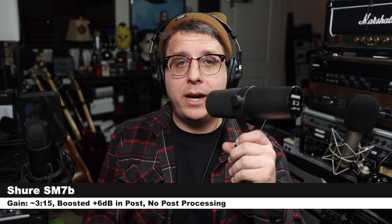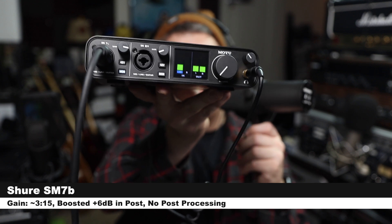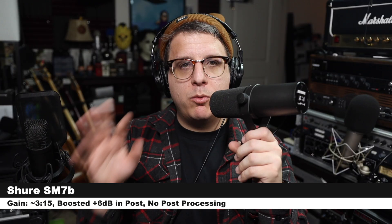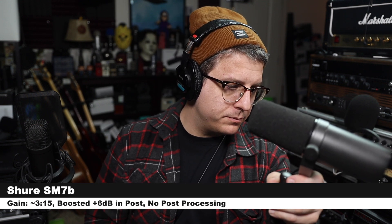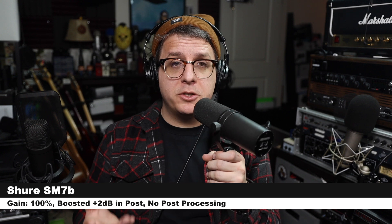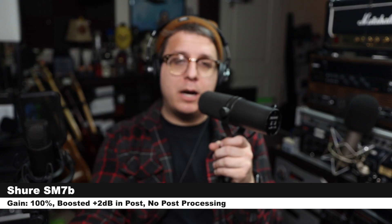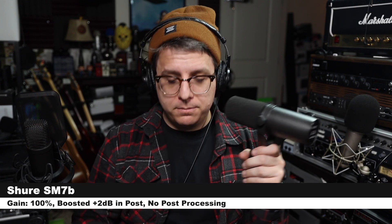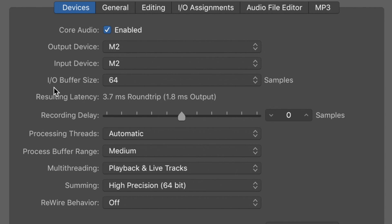To really test the preamps of the Motu M2, I have connected the Shure SM7B directly to the interface. My gain is currently set just at around three o'clock and I am peaking around -9 or -6 dB. I will be quiet so you can hear the noise at this gain setting. I am essentially whispering now, and I increased the gain of the M2 to 100% — this is how it sounds. Now I'll be quiet so you can hear the line noise generated at this gain setting.